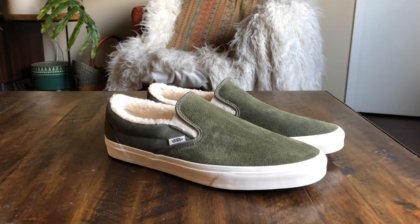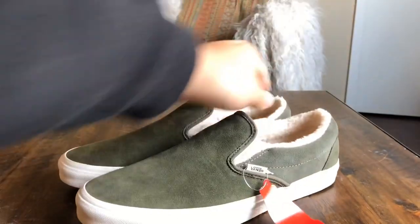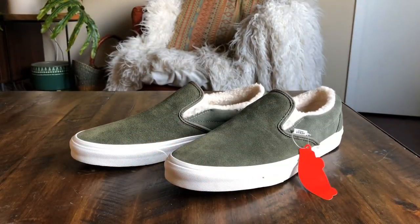Pretty simple suede slip-on with the sherpa lining that is water resistant. These are going to be harder to find — they sold out on the Vans website and have been selling out at other stores too. I was trying to find these online and it seemed like only a couple of overseas retailers still had a good size run. If you're interested, I would not suggest paying more than the $65 retail — it's just not worth it. Hope you guys enjoy the review, stay tuned for the on-feet.